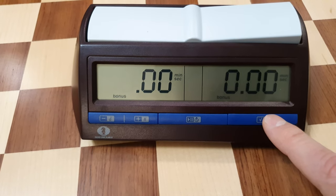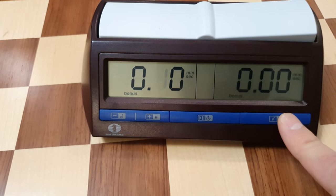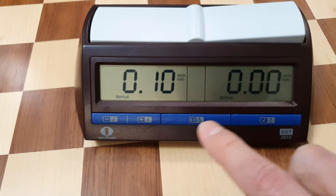Then set the bonus time: number of minutes to zero, number of seconds to 10. The same for the black player.